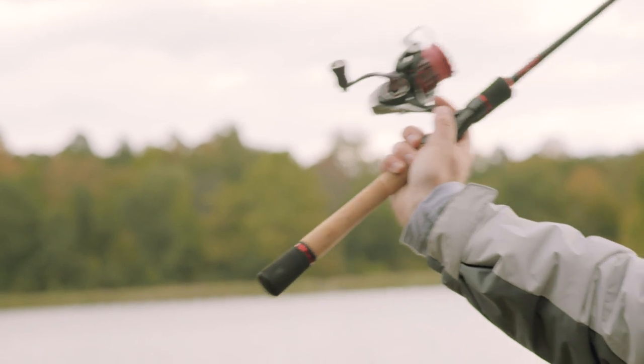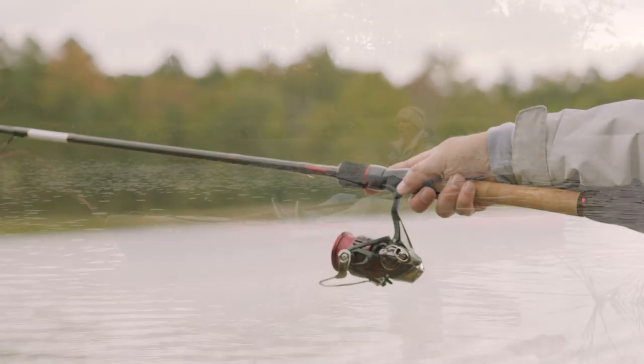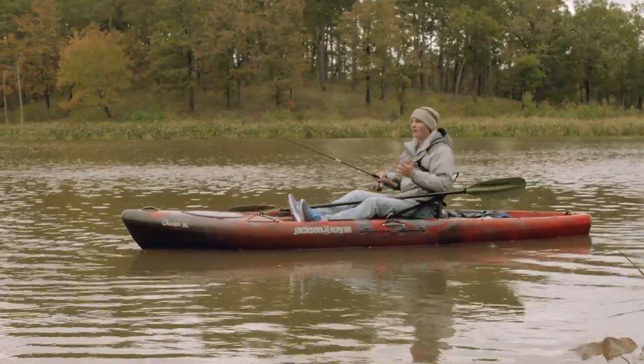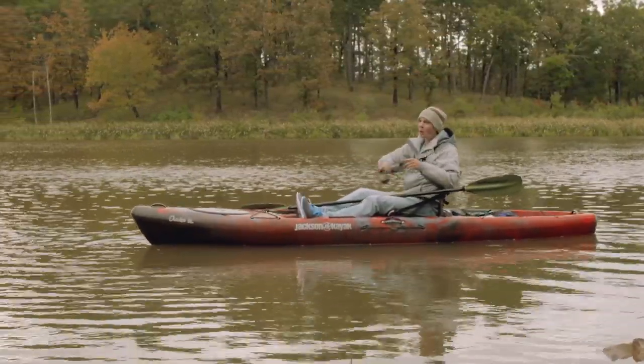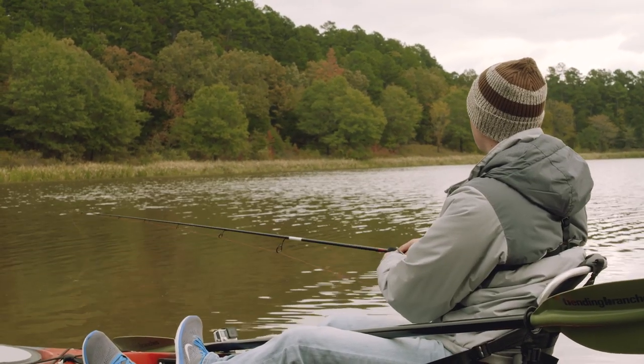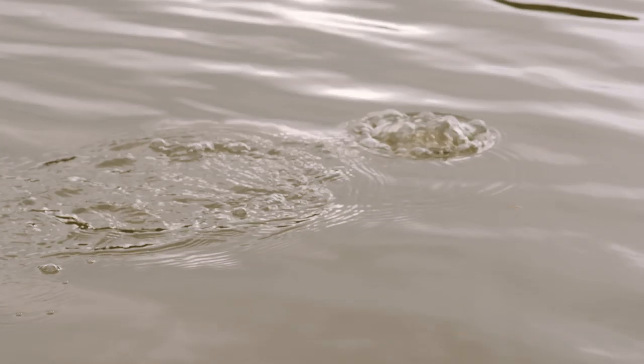There are a couple different ways you can work the Hula Popper 2.0 — an aggressive approach and a more subtle approach. With the aggressive approach, you're basically leaving yourself no slack at all and you're reeling up and pulling that bait underwater. This is going to trigger a lot of reaction strikes and it's a really great way to fish the bait when you're fishing dirty water. That's going to mimic any type of bait fish that's fleeing or trying to get away from a predator.